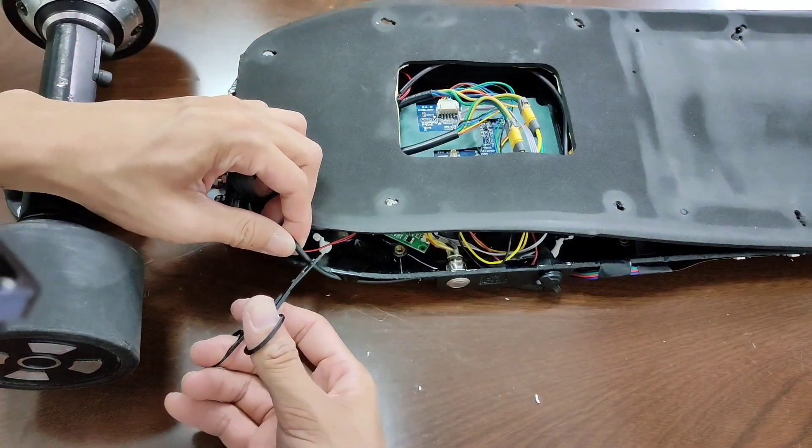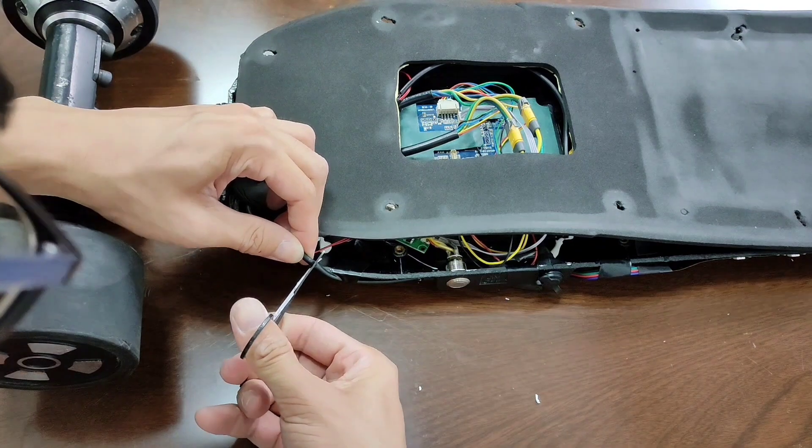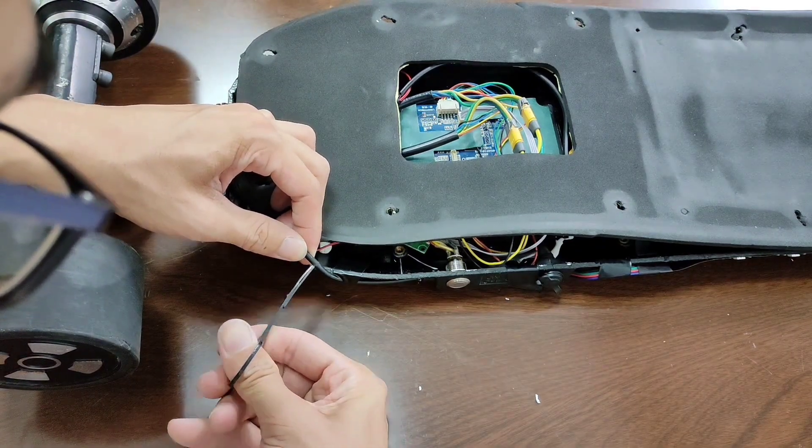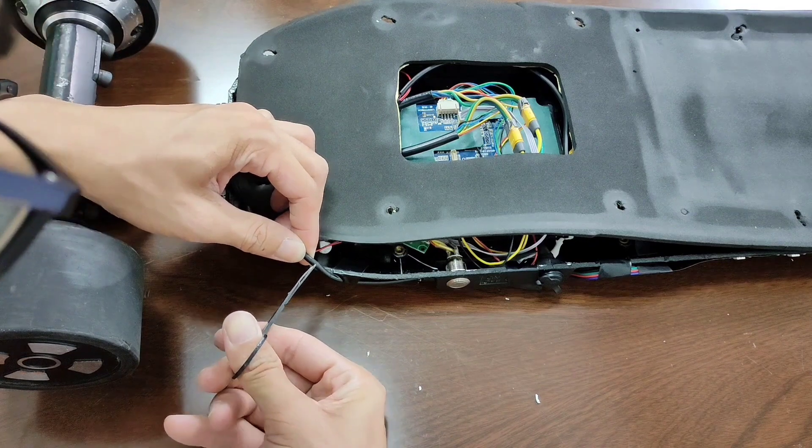The wire from the strip light is a bit too thick — thicker than the pad between the deck and the enclosure. I'm going to cut some of the plastic cover off so it won't affect the water resistance of this board.